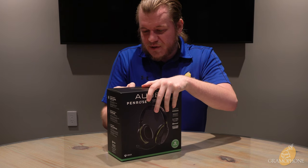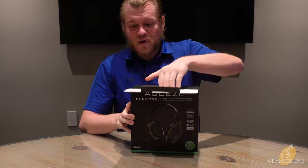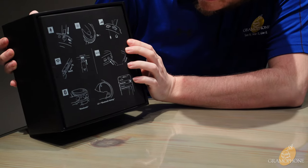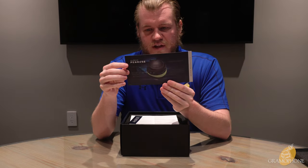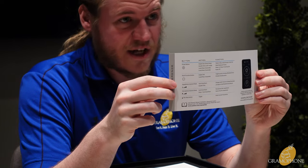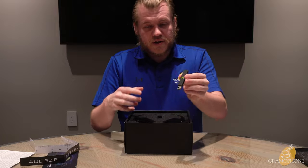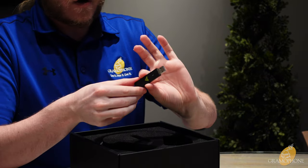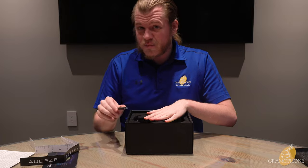I really like what Audeze did with the box art on these — it just looks awesome, makes me want to play. There's a little quick start guide right here on the front, which is always nice. Here is a little quick reference for how to use all the buttons and features on the Penrose, and also a little more detailed explanation on the back — keep this handy when you're first getting into these. There is our 2.4 gigahertz dongle, which can work with both PC and Xbox in the case of the Penrose X.